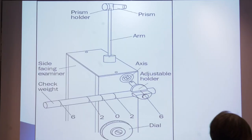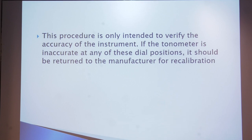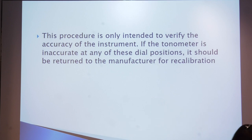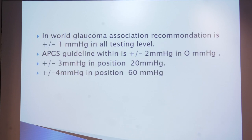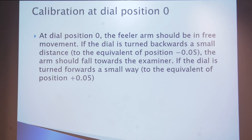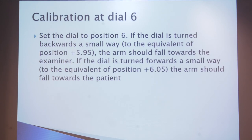This process is only intended to verify the accuracy of the instrument. If the tonometer is inaccurate at any dial position, it should be returned to the manufacturer for recalibration. The World Glaucoma Association recommends accuracy within plus or minus 1 mmHg at all testing levels — 0, 2, or 6. In APGS guidelines, the tolerance is plus or minus 2 at 0 mmHg, plus or minus 3 at 20 mmHg, and plus or minus 4 mmHg at the 60 mmHg position.